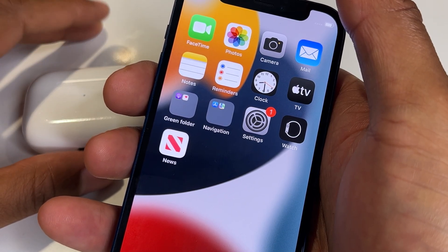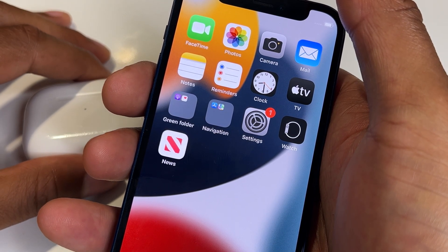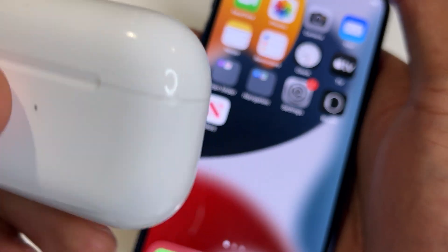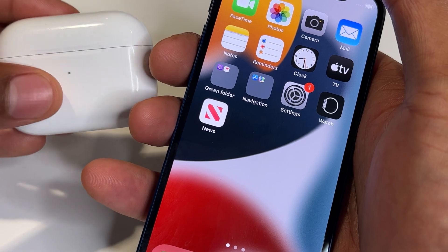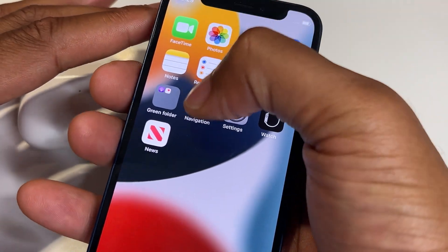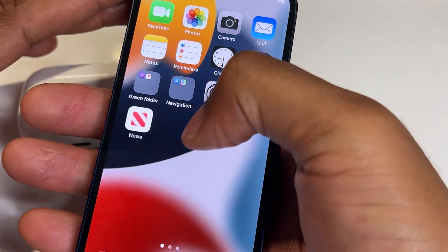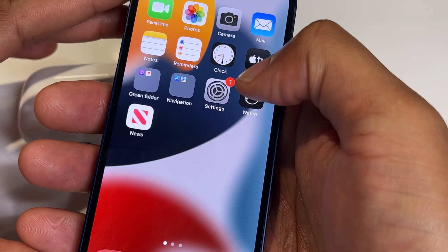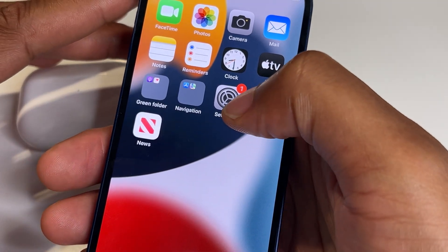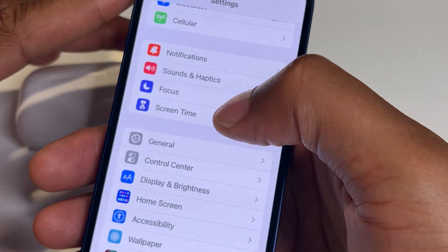I'm going to show you how to change your AirPods name. Right here I have my AirPods — they come in this case. I have my iPhone open, and what I'm going to do is find the Settings icon right here, so I'm going to tap the Settings icon.